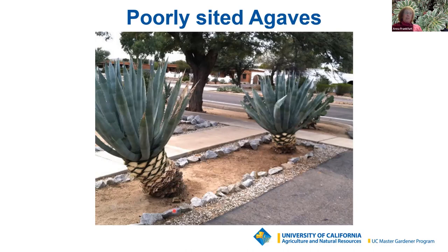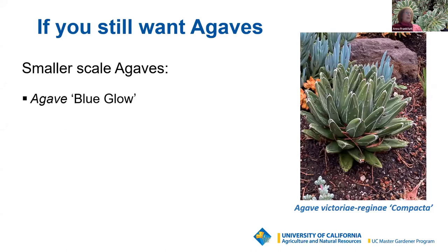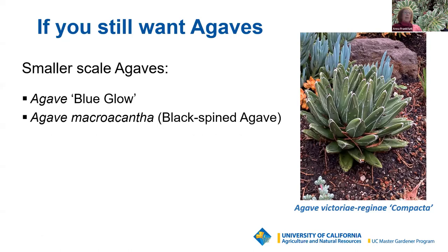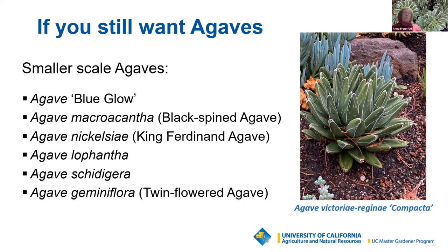While we're on the subject of plant tags, read them — they will tell you mature size, light conditions needed, cold hardiness, blooming pattern, and more. If you still want agaves, there is a much smaller scale available. The Queen Victoria or victoria reginae compacta is a small, compact, and very elegant plant — you can even put it in a pot to bring inside. Other smaller-scale agaves include blue glow, macracantha, pink Ferdinand agave, lepantha, chitagera, and geminiflora. There are plenty to pick from that don't grow to a huge size.